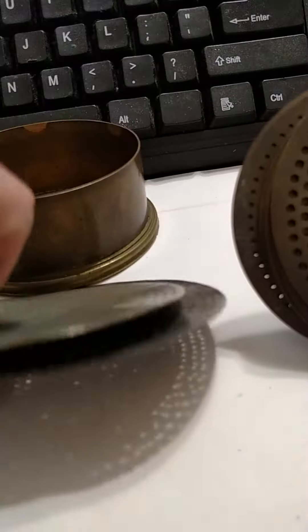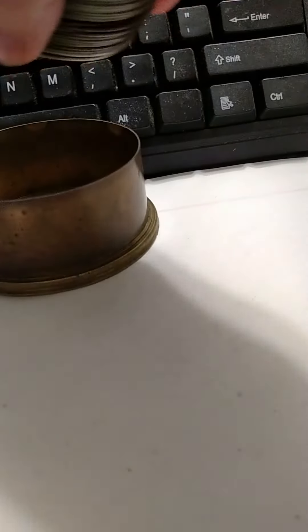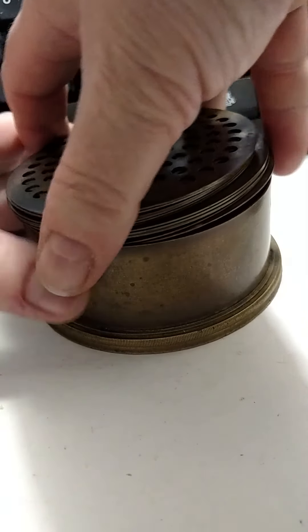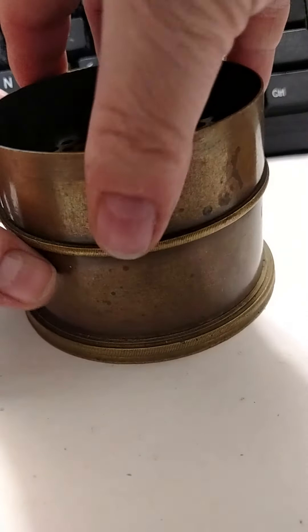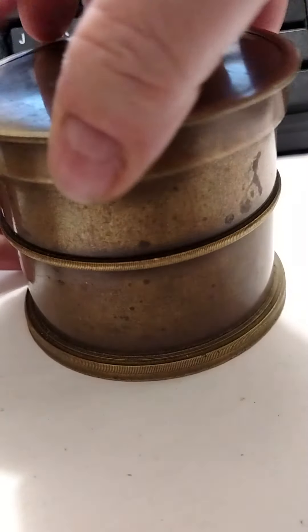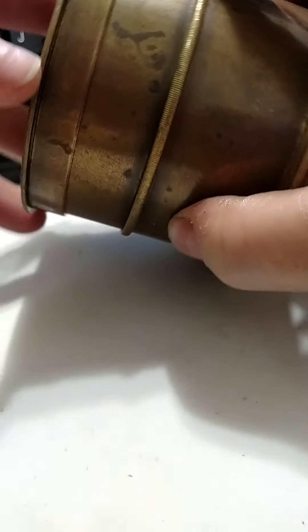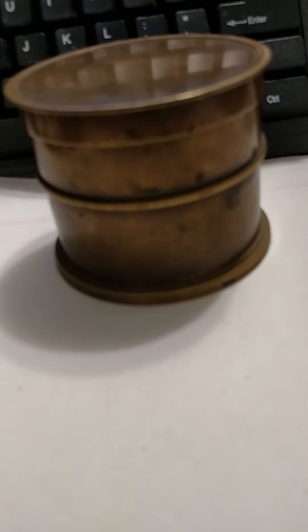These, I guess, were added later — they're aluminum. But as long as they fit, I don't care. Everything else you see here is brass. And who doesn't love brass? It all has this authentic, wonderful patina you just can't buy.